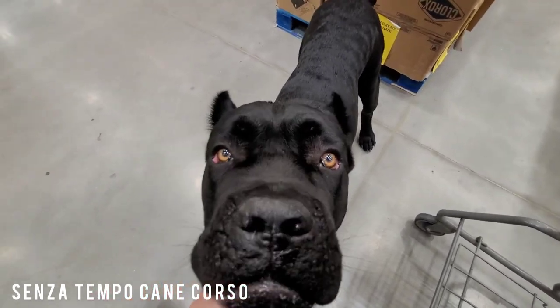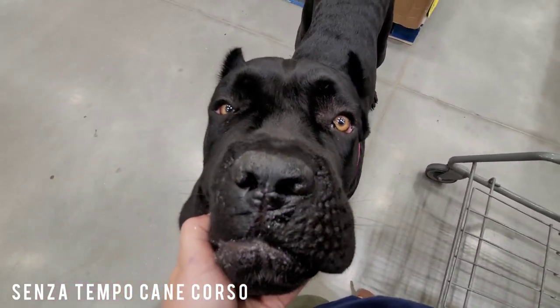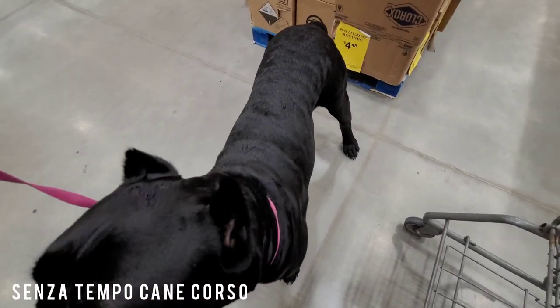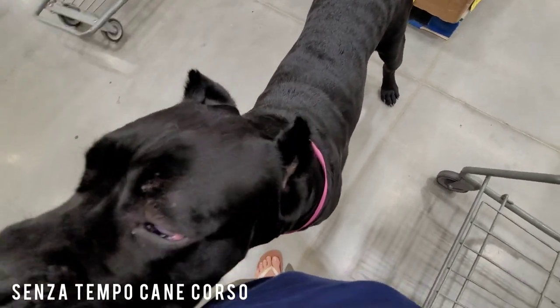Are you a big dog? Are you a big boy? Are you big? This camera angle sure doesn't make you look big. Oh my God, you look like a baby.